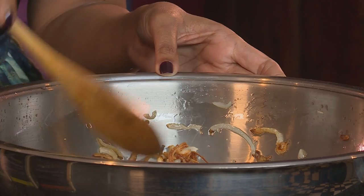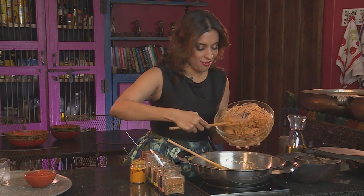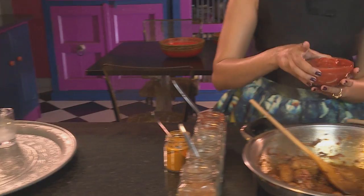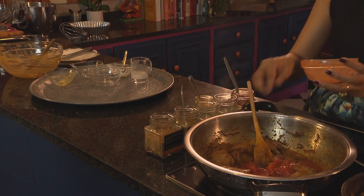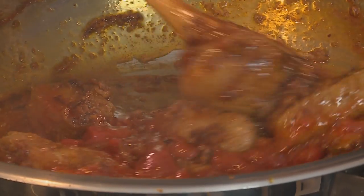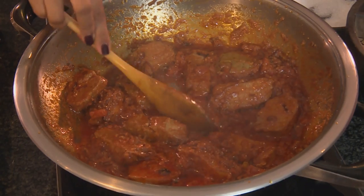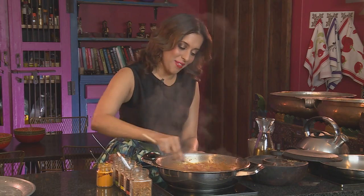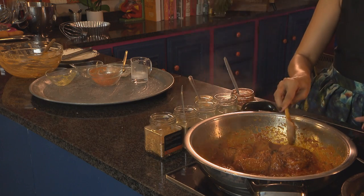The onions are looking spectacular — crispy and perfect. In goes the lamb. Now just sauté the lamb in the onion. Once the meat is sealed, the next ingredient: tomatoes. Lightly break down the lumps in those tomatoes and leave it to simmer. You should cook this on a low heat to ensure the meat's really tender. And if the sauce is too thick, add a little boiled water.